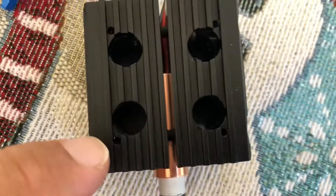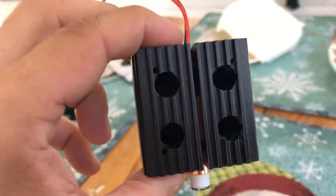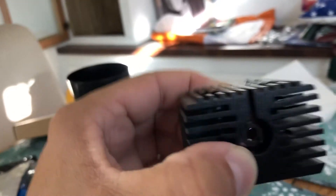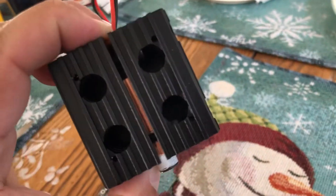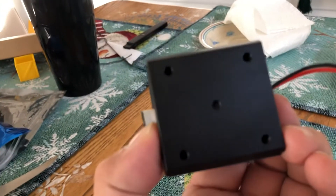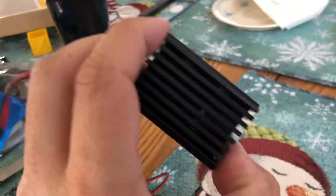You've got two mounting holes here, four big mounting holes there. Oh — they're not mounting holes... or are they? They are, they just go down into it. I was wrong about that. On this side you've got five threaded holes and you've got mounting bolts there, but no mounting holes on the other side.